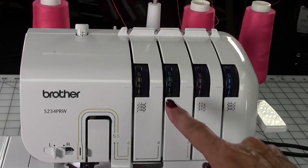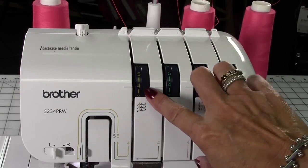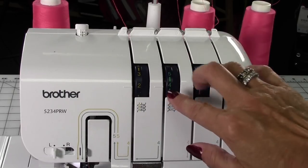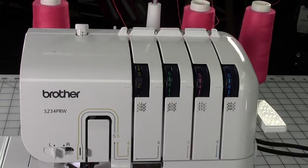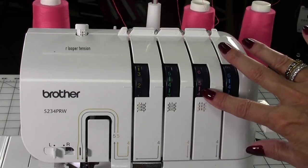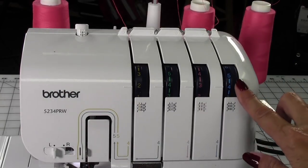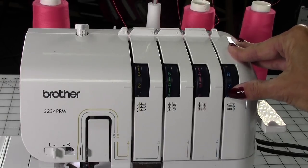The tension for the left needle needs to be decreased between zero and three. Four is the standard setting for this machine, so I'm going to go with two to start. The upper looper needs to decrease in tension somewhere between two and five, so let's start with a three, right in the middle. And the lower looper tension needs to be increased between six and nine, so I'm going to start with a seven.